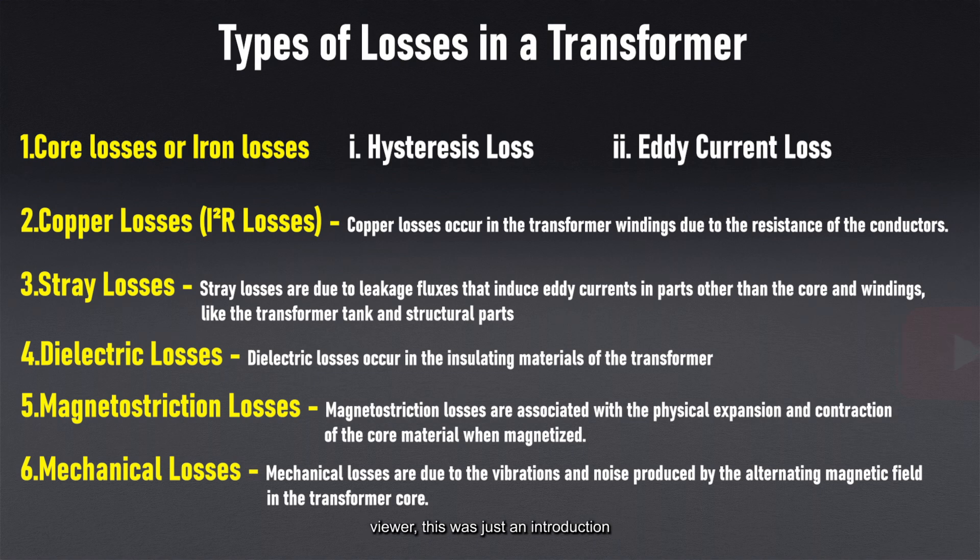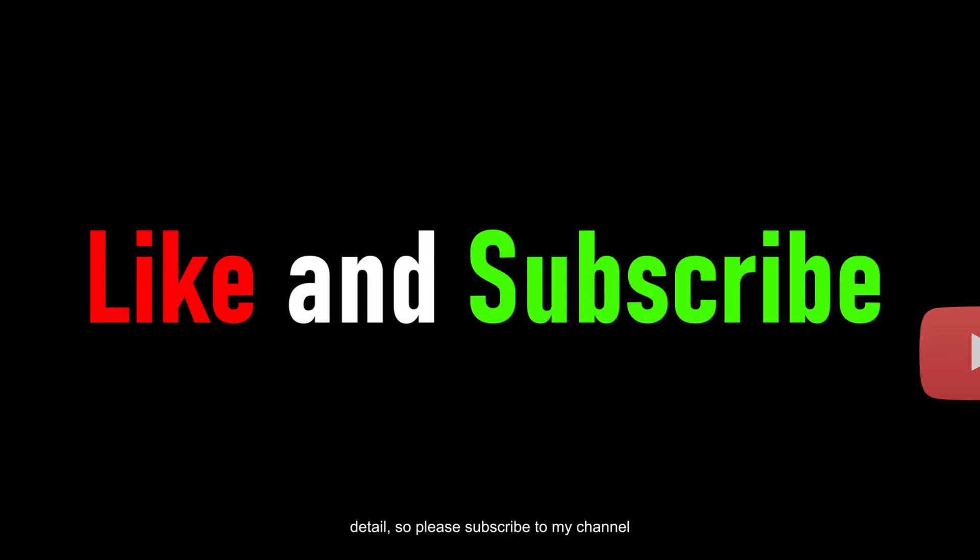Dear viewer, this was just an introduction video. In the upcoming video series, we will discuss each and everything in detail. So, please subscribe to my channel and kindly like this video.